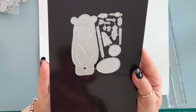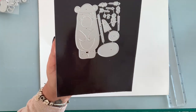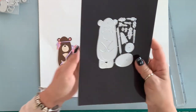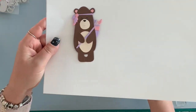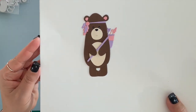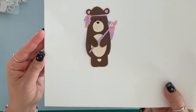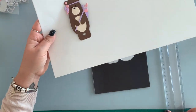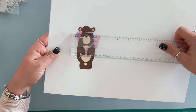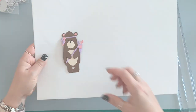Next, I have this cute bear and he has arrows and some feathers. It is so adorable. Put together, this is what he looks like. And he is four inches by two and a quarter.